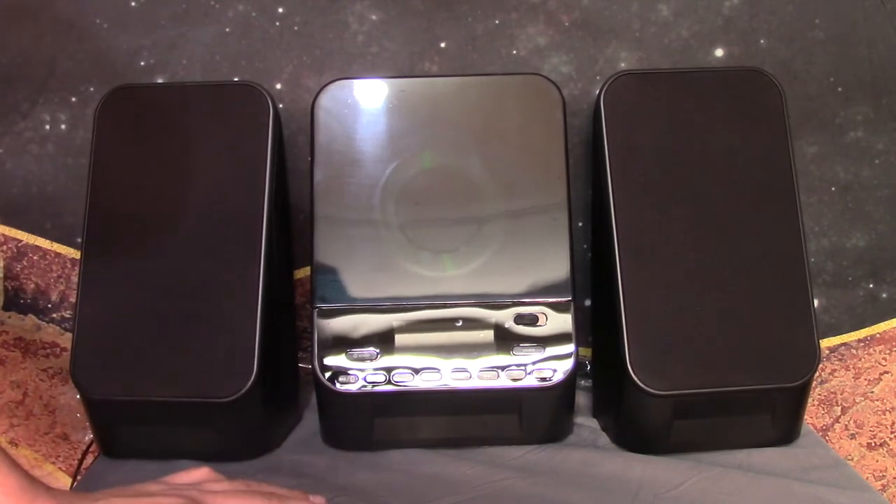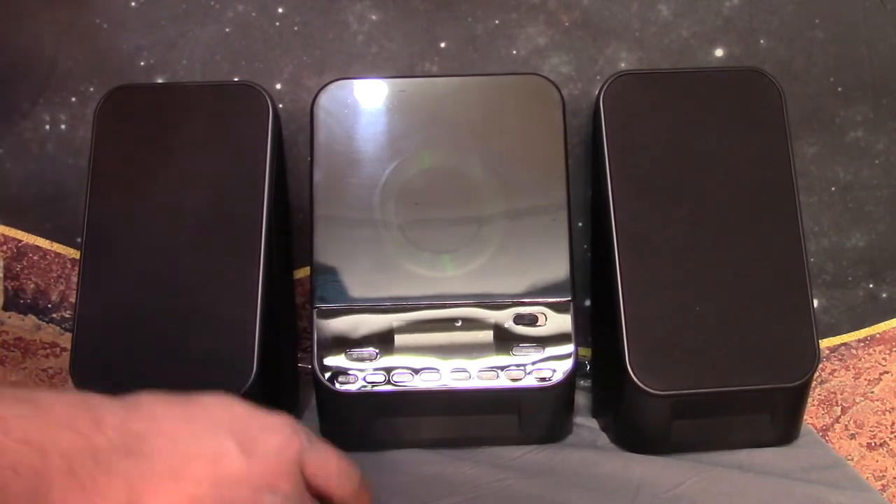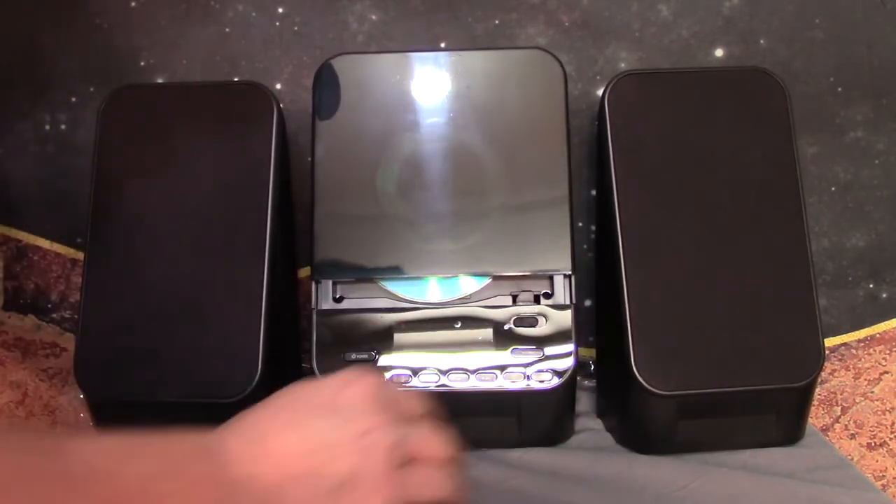But it's a CD player. It's got Bluetooth and it's got an FM radio — no AM. I think the older model they had included AM radio. When you open up the CD tray, it opens up very slowly.